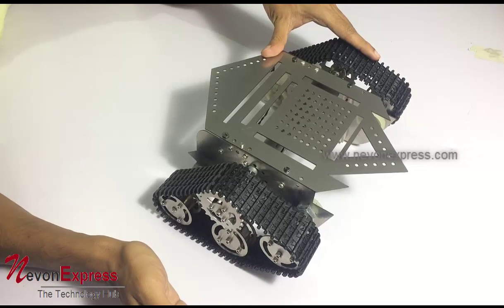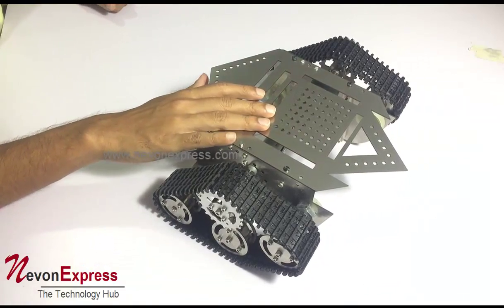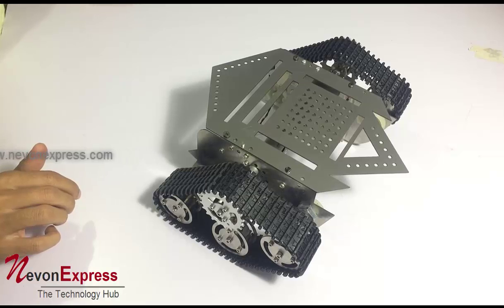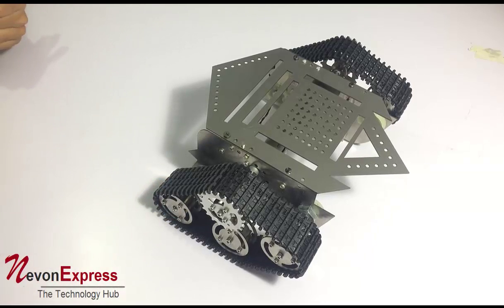It can go over rough terrains and also has good power, so you can mount your own components, parts, or systems on top of the chassis and make customized systems or robotic projects as desired. That is how the chassis works — thank you.